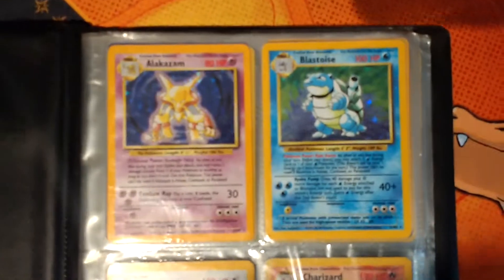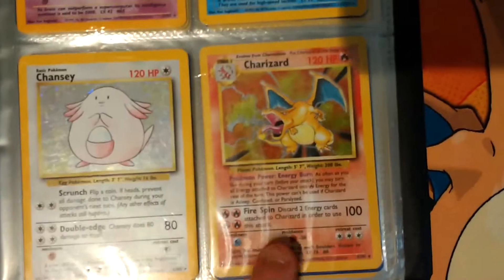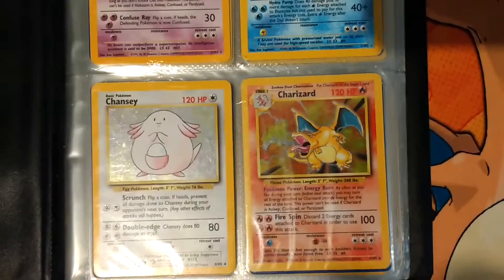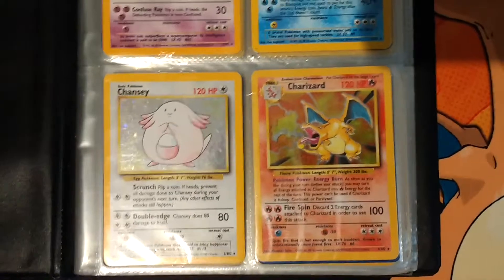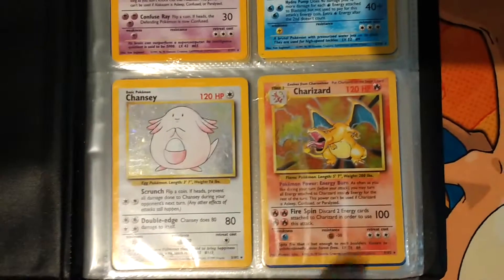So Alakazam, Blastoise Hollow. You have Chansey, base set Charizard - probably one of the most sought after cards in the entire collection, no matter what. Apart from the new Hyper Rare Charizard that's in the Burning Shadows set, this is the card that everybody wants.